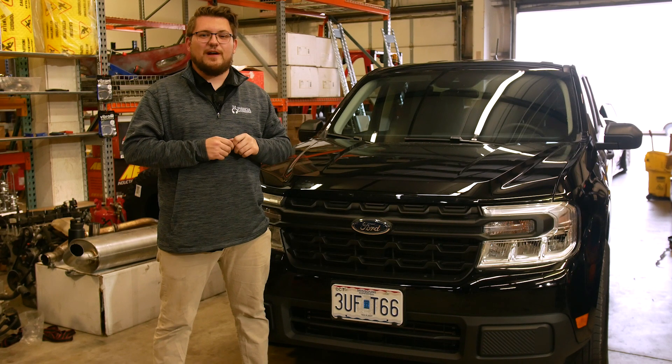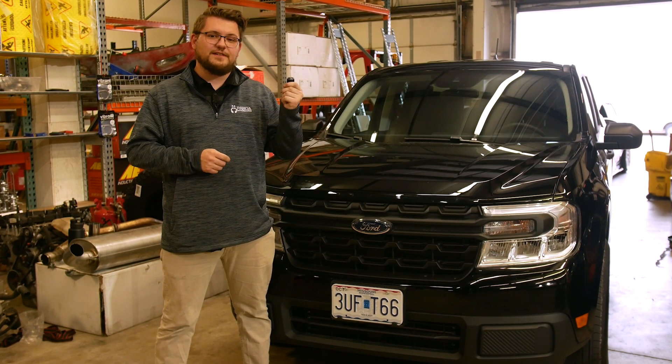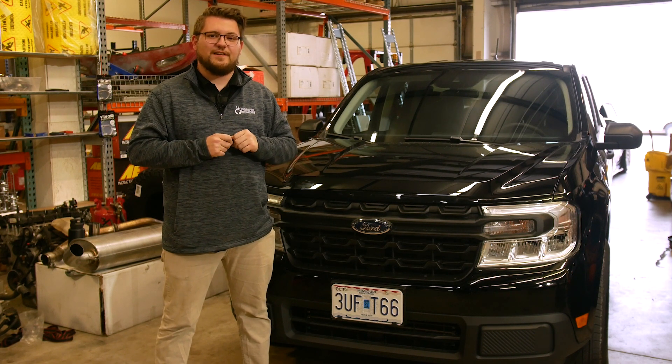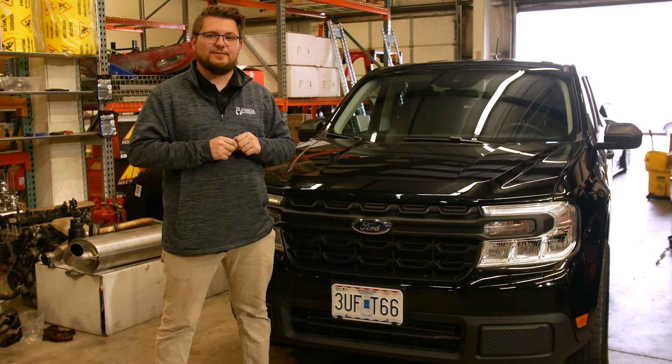All right guys, that's going to just about wrap this video up. If you guys like the way the Maverick sounds, you can pick up your own BPV Delete kit — I'll put a link for that in the description below. If you liked the video, be sure to smash that like button. If you want to see more content like this, don't forget to subscribe. And also, if you've got a question, feel free to drop a comment below. Thanks for watching.